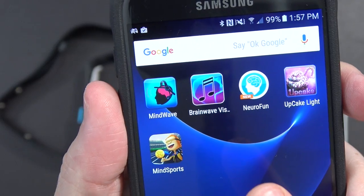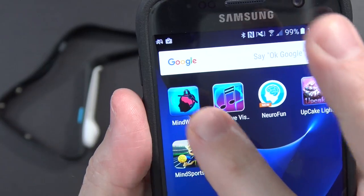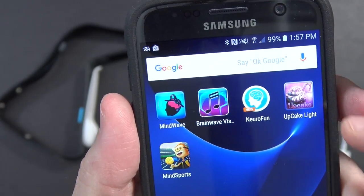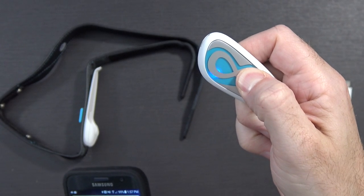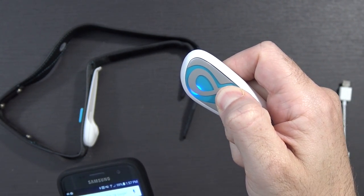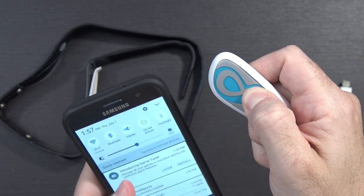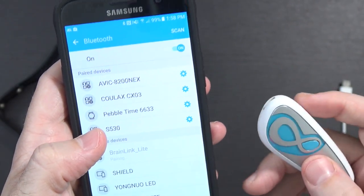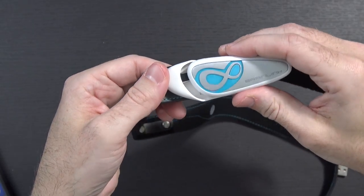There's a page on their website, which I will link to below, that has a list of third-party applications you can use with this. A couple of apps from the Play Store from NeuroSky were Mindwave and Brainwave Visualizer, but then there are other things like NeuroFun, Upcake Lite, and Mind Sports that are more fun and game-related. To sync up you just hold the button - I went ahead and cut out the beeping - you can see it is flashing now. Going to my Bluetooth settings, there it says Brain Link Lite. Clicking that, it says we are paired up. I'll stick it in its little cradle and now I guess I just put it on.